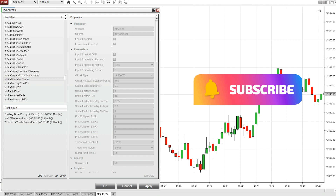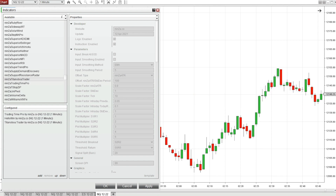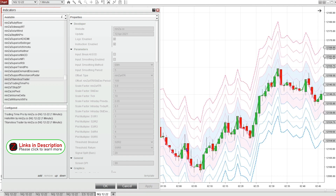In this video I wanted to go over the NinjaScript indicator Titanoboa Trader. I've got it loaded here with the factory settings, I'm just going to click apply. Basically it takes any line you can plot on your chart and creates lines of resistance and support that are a different number of standard deviations away. It will also give you a signal when price is breaking out of the main line or returning back in through any of these different support lines.